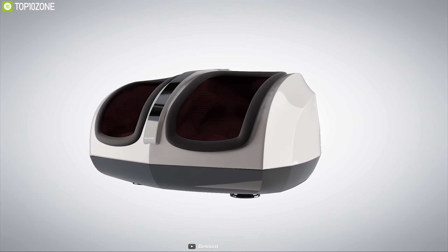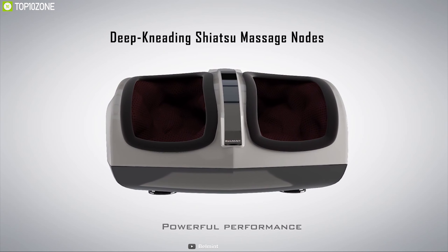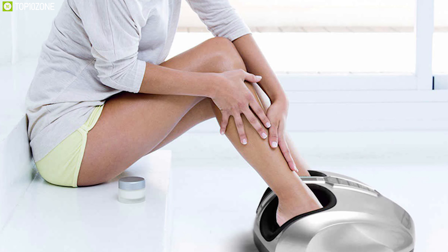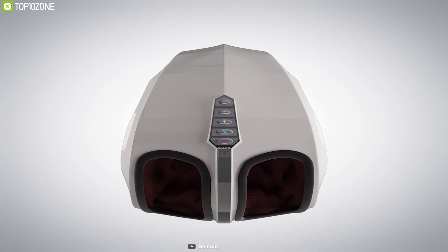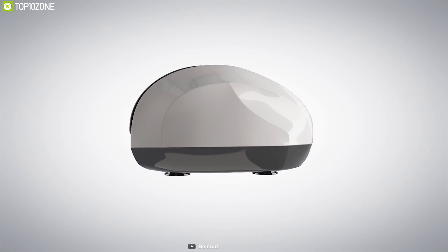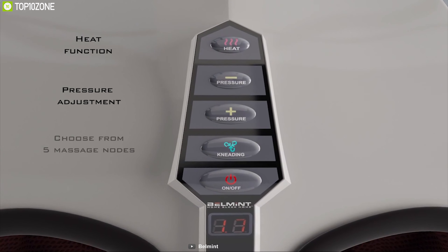Get introduced to the Belmint Shiatsu Kneading Foot Massager, the perfect gift for yourself that will make you feel in heaven. Equipped with powerful deep kneading shiatsu massage nodes that work synergistically on your feet, it relieves chronic pain, stubborn knots, muscle tension, plantar fasciitis, and other aches caused by long hours of standing. Designed with your utmost convenience in mind, this foot massager comes with built-in heat that you can turn on to warm up your cold feet after coming home from work.